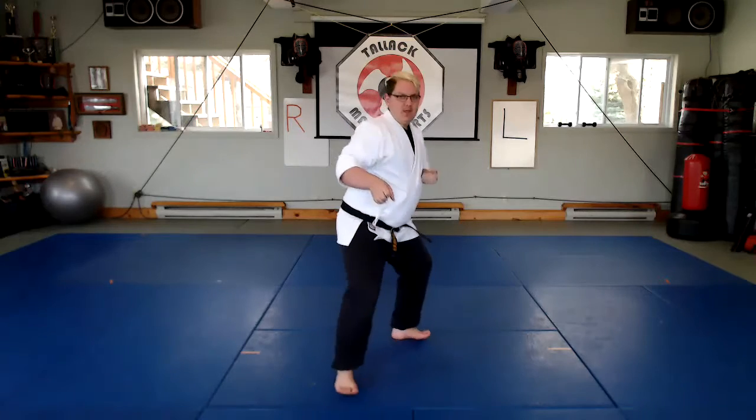For this, the attacker is setting up the hook of mine. What they're doing is they're going to step in, punch low, stepping up, punching high.